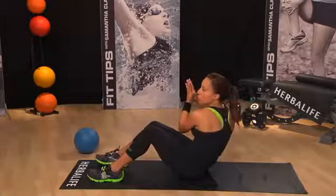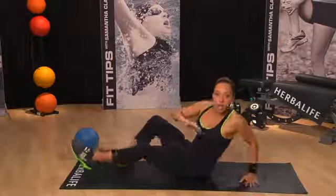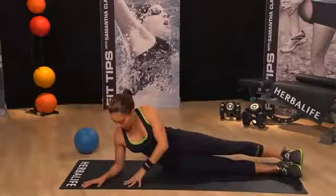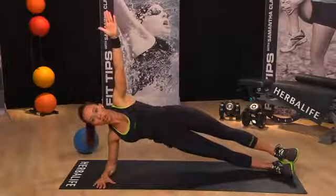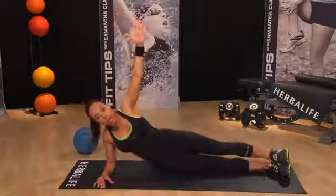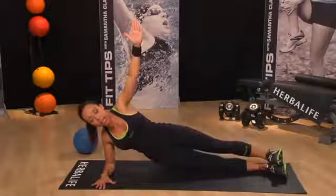Nice job. Now our next move is our side plank. Go into a side plank position — lie on your side, find a nice straight line, hips are stacked, elbows underneath the shoulder, arm is up — and we're simply going to lift the hips off the floor, touch the hips back down and lift up. The feet are stacked, my hips are stacked, and I'm going to protect that shoulder by keeping that elbow directly underneath it.